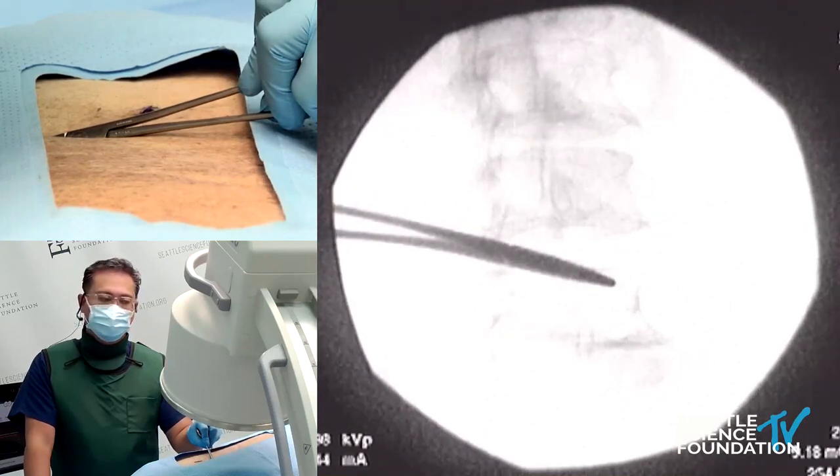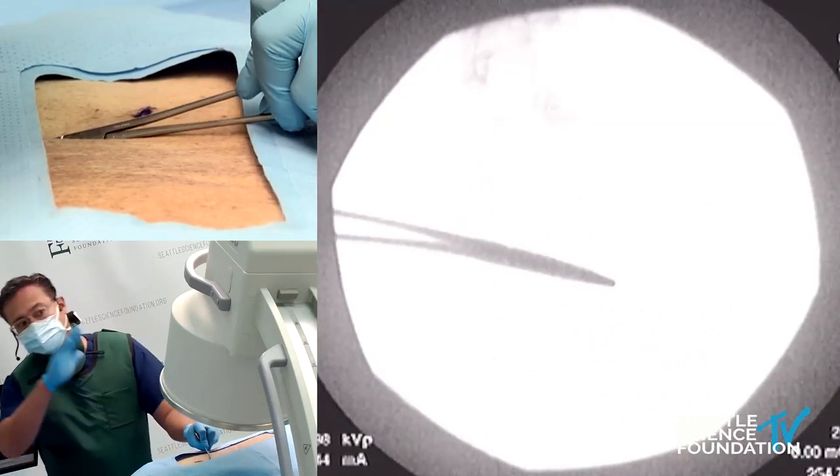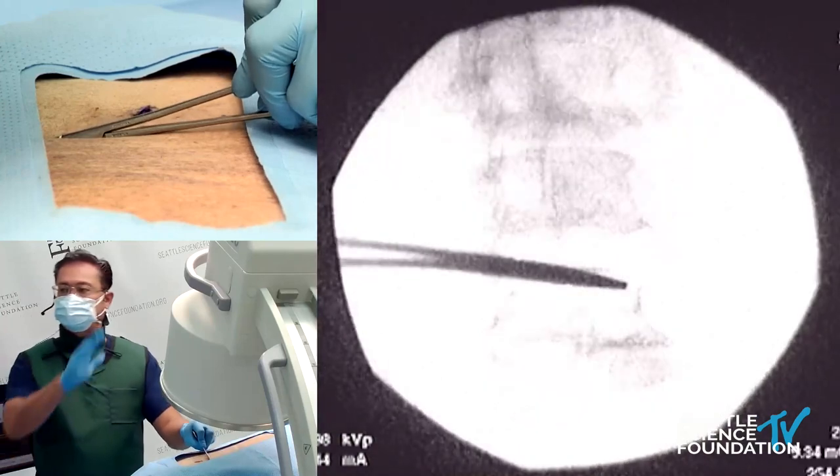Let's go approximately from this angle — about 20 to 30 degrees caudal.